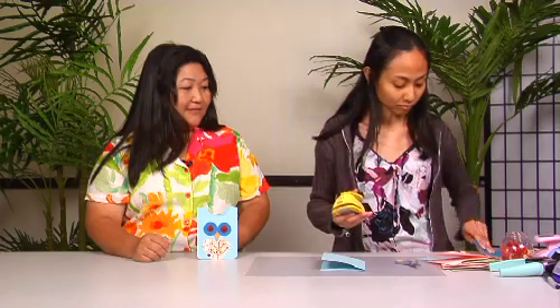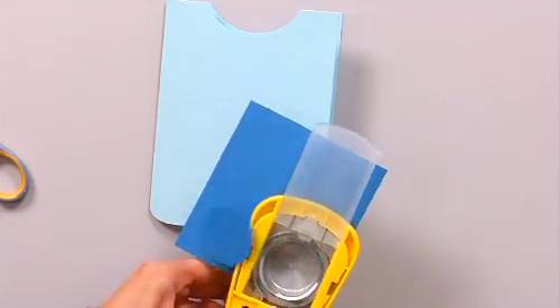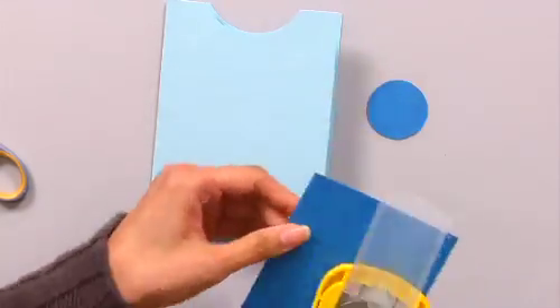The next thing we do is the eyes. It's another size circle — the one-and-one-half inch yellow circle punch. We're gonna use a darker blue paper. You can use up your paper scraps — save them and just use those. So we're gonna punch out two.